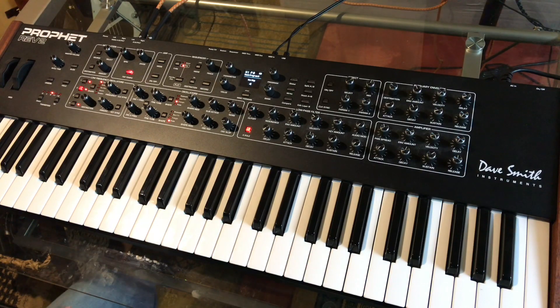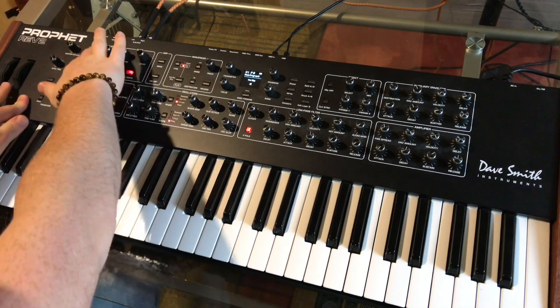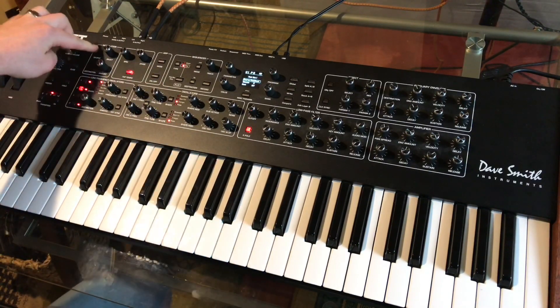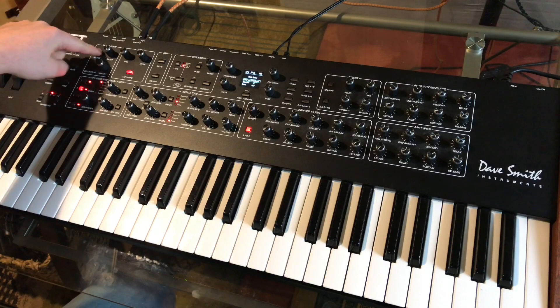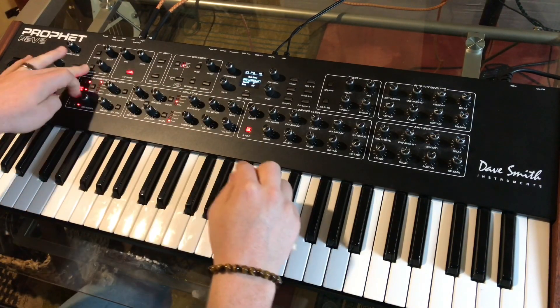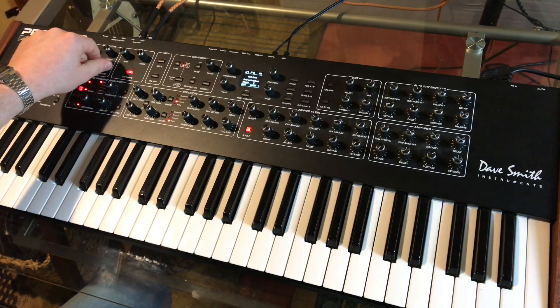And that's all I was really doing. The only other thing I had on that sound — I always like to set the mod wheel to adjust the cutoff too. For the mod matrix, you hold source, wiggle what you want the source to be, hold destination, wiggle what you want the destination to be, and you're set.